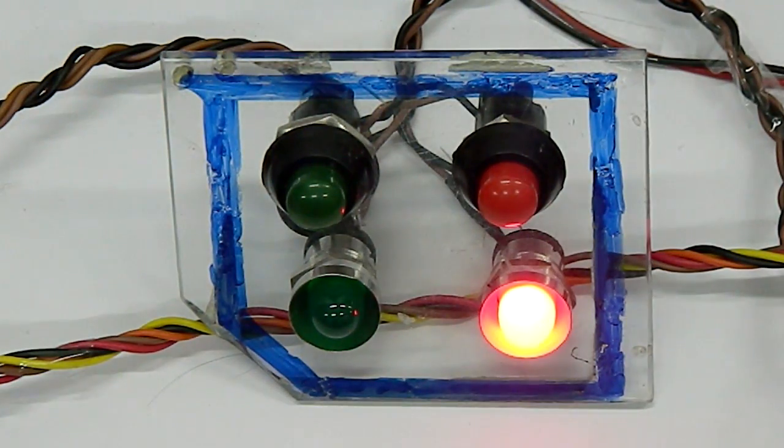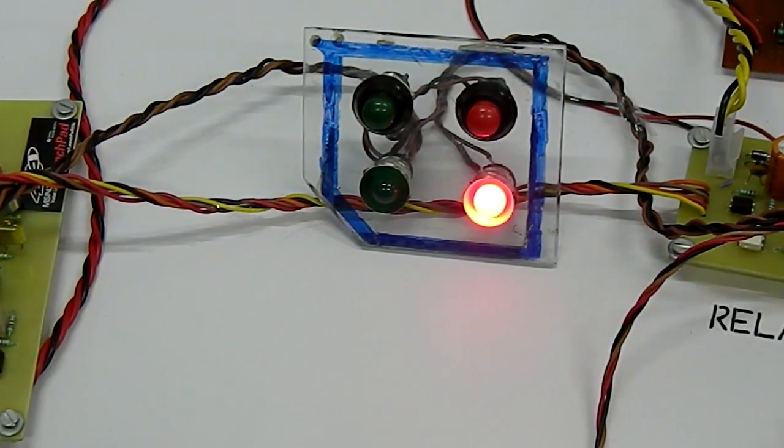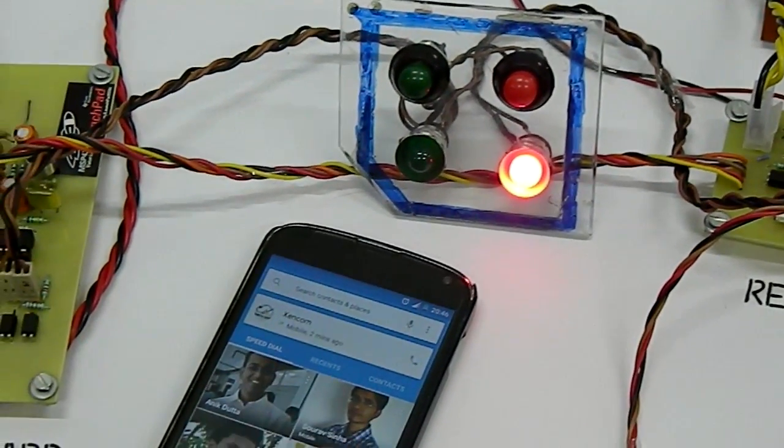In the switch panel we can see the red LED which indicates power is present in the system, and two push buttons which are used to manually turn on and turn off the system. Now let us look into a demonstration.